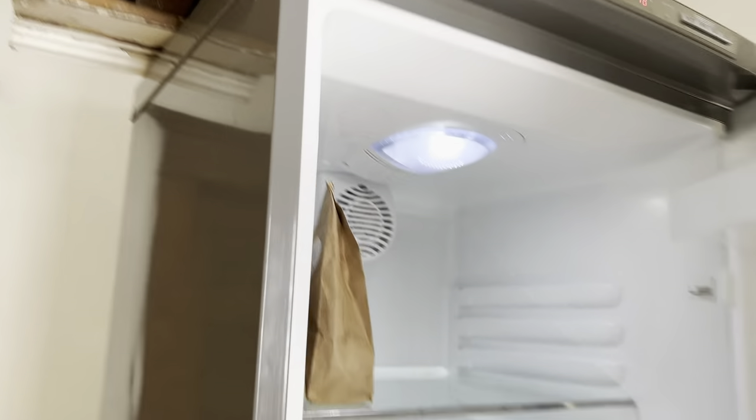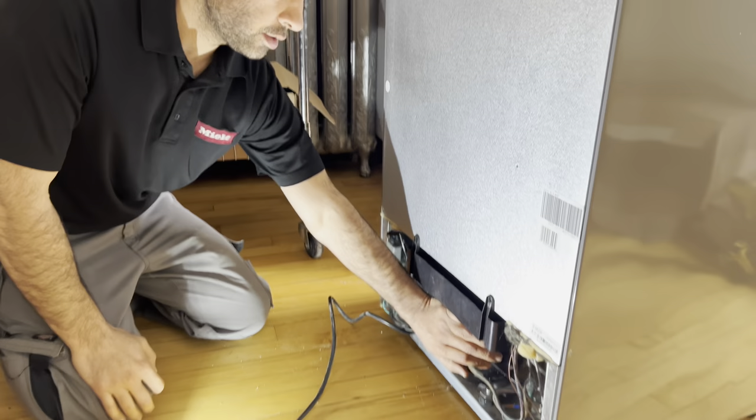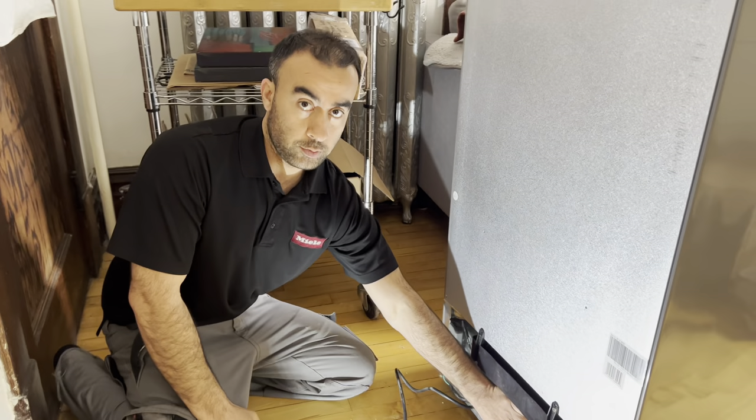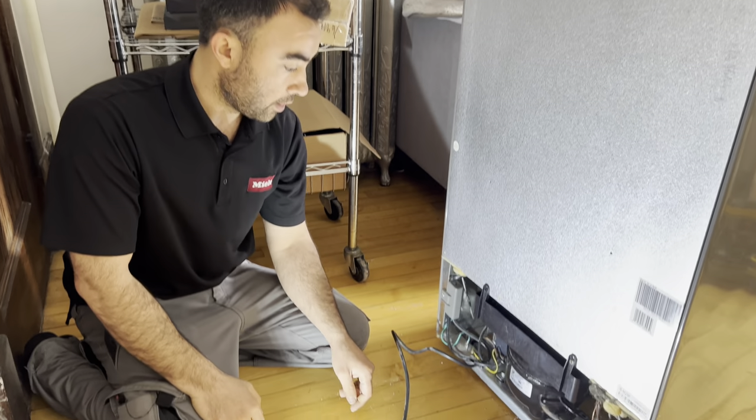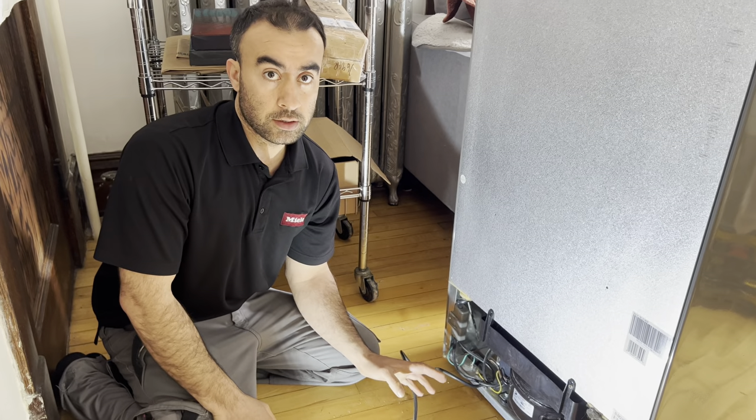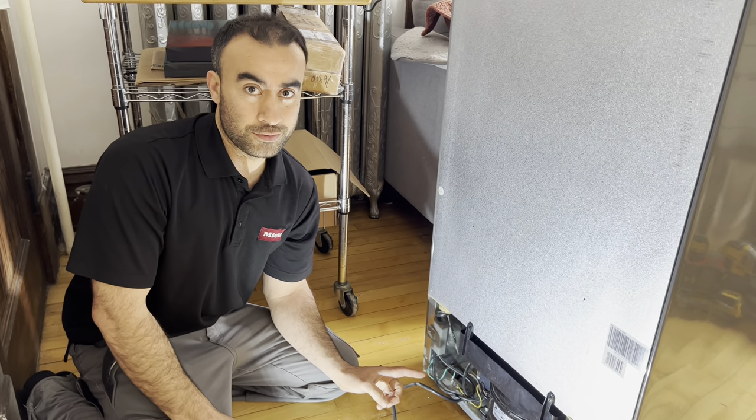The temperature on the refrigerator shows 5 degrees and minus 18 in the freezer, which is not correct. The alarm is flashing because the temperature is high. I have my hand on top of the compressor — I can hear a little bit of vibration and then it dies after that. So I'm going to get the amperage reading here.